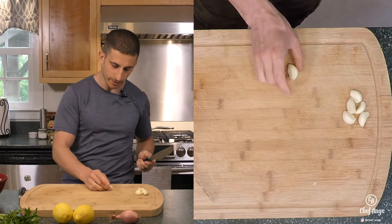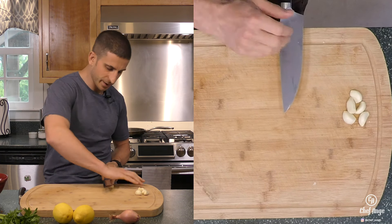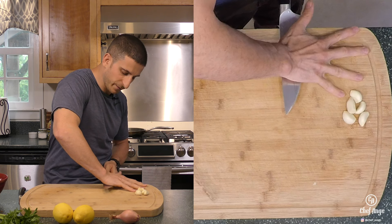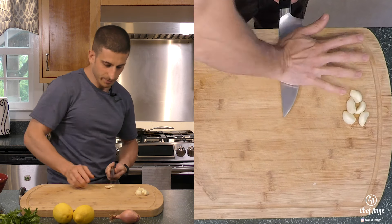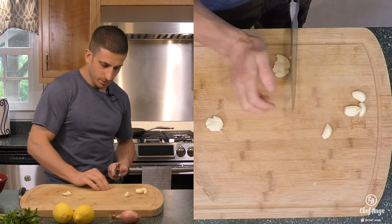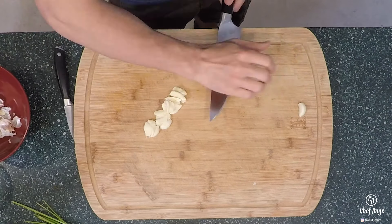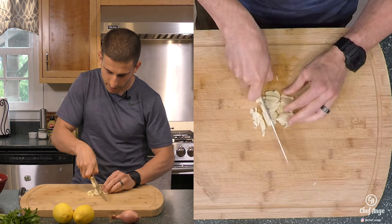Now to crush and chop our garlic, I'm gonna pull the garlic close to the end of the cutting board so the handle of the knife is off. Nice open fingers and downward pressure and I'm gonna crush that clove of garlic and I'll keep repeating. So now from here I'm gonna go with a rough chop all the way through.